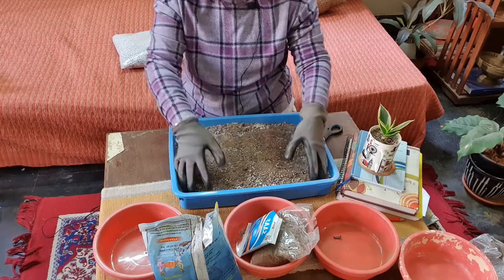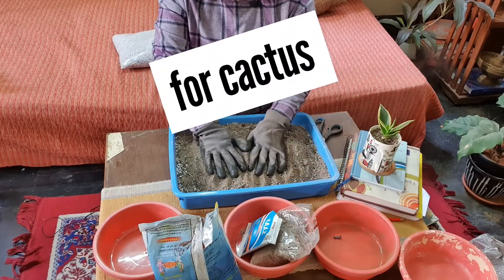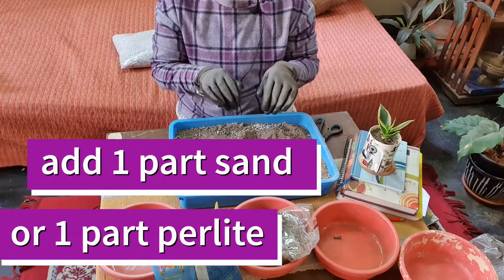Now your soil mixture is ready for succulents. For cactus, you just need to add one more part of sand or perlite to this same mixture.